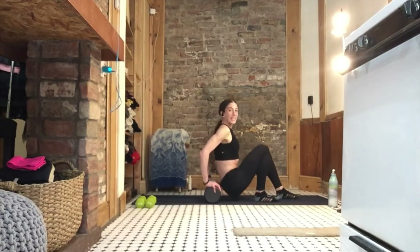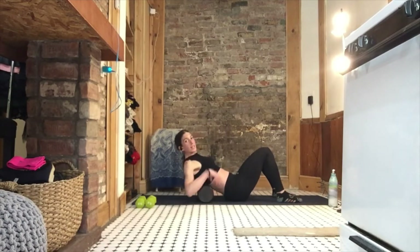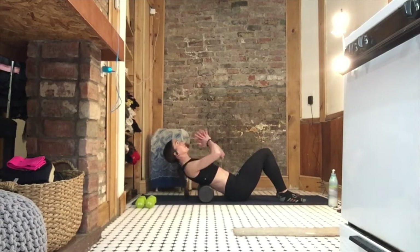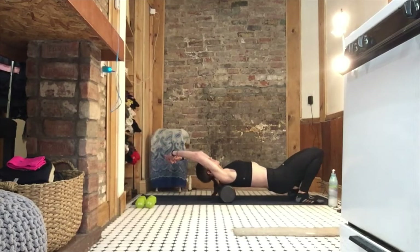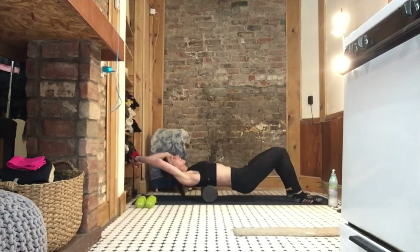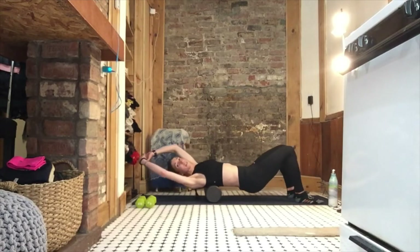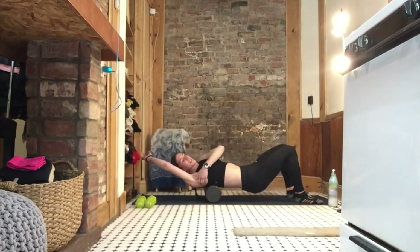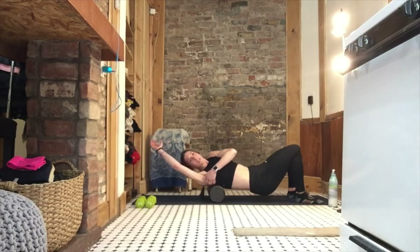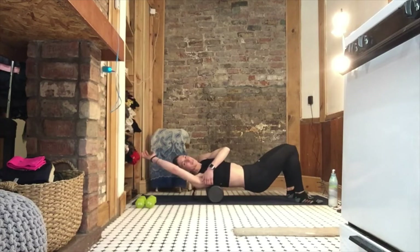We're going to come sit down and roll out those lats. The foam roller is horizontal right under the shoulder blades. Interlace your fingers, reach up high — your back might crack like mine just did. Getting that thoracic spine stretch, those lats, the biggest back muscle. Now roll over to your right side, right behind your armpit, almost right under your scapula, near your rotator cuff.